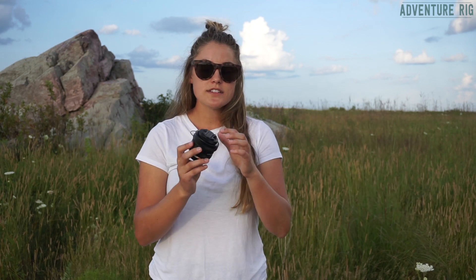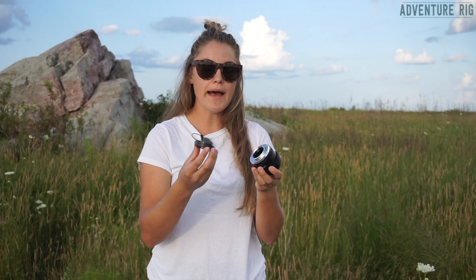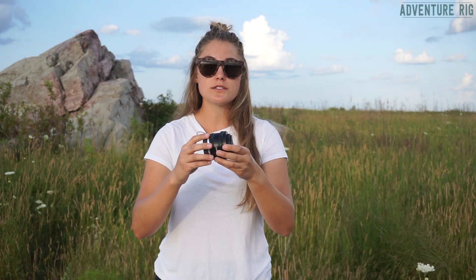Whether we're out on the motorcycles, skiing, hiking — anything like that, our lenses kind of get abused. This lens obviously comes with a lens cap on the front and a cover on the back, so you're protected there if you're going to be storing the lens.